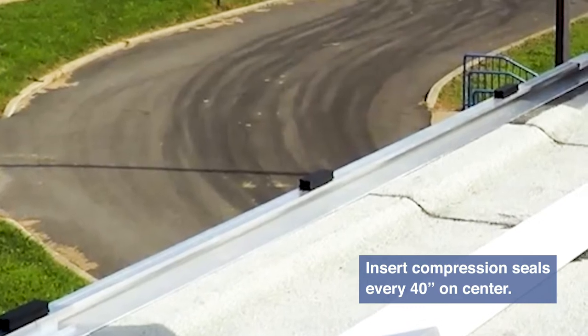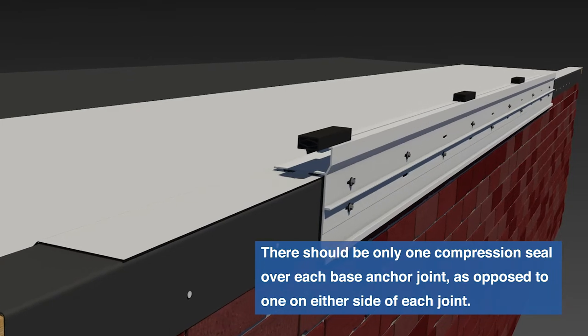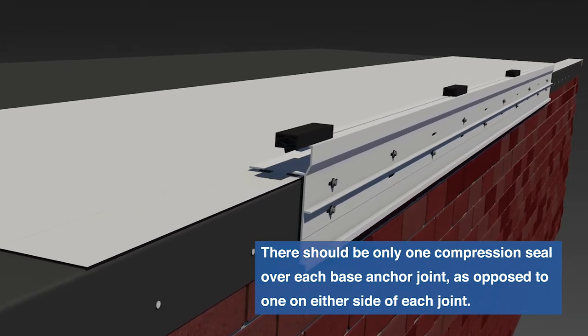Finally, the last compression seal will be inserted over the next base anchor joint. Continue this pattern to install the remainder of the compression seals around the ArmorForce system.